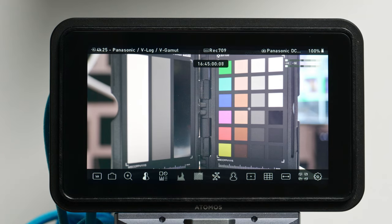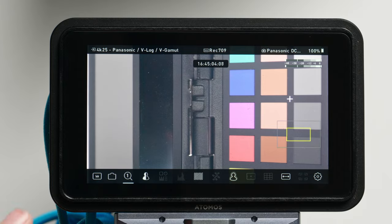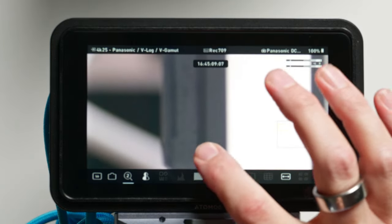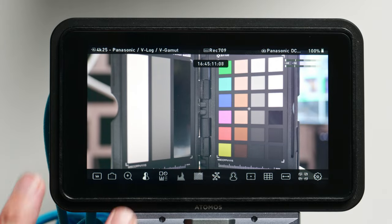Alright, that's everything for camera control. Let's look at all the rest of the options down here. Up next you have a zoom — you can do a 1x or 2x zoom in for critical focus, which really allows you to zoom in and see what's going on. You can also pan around the screen.